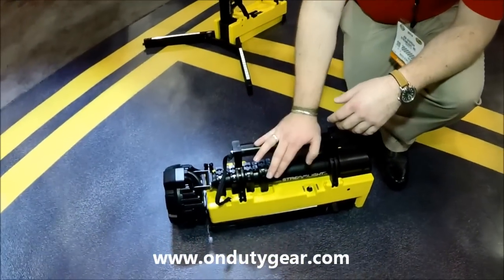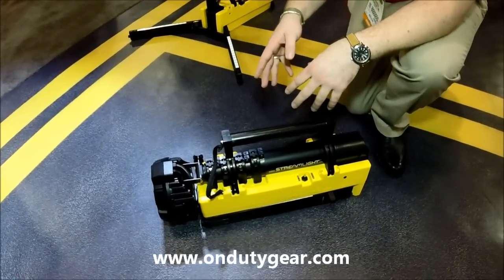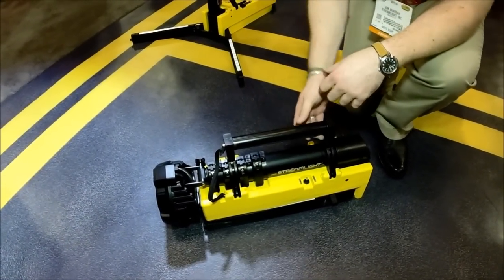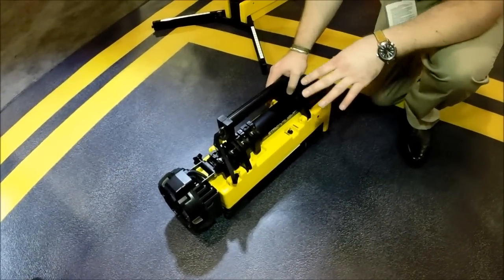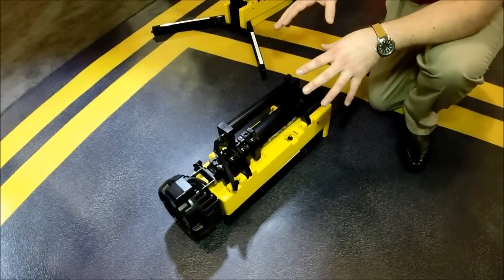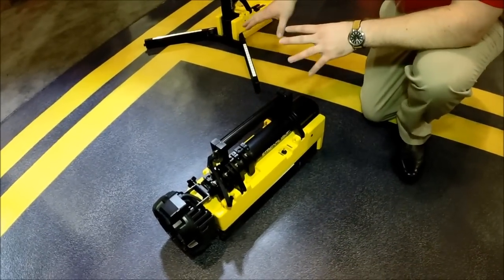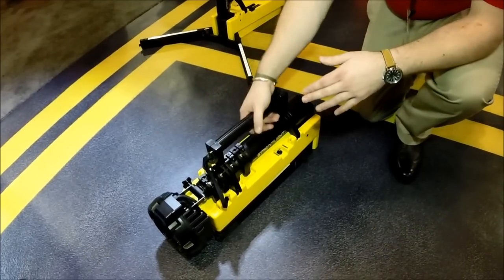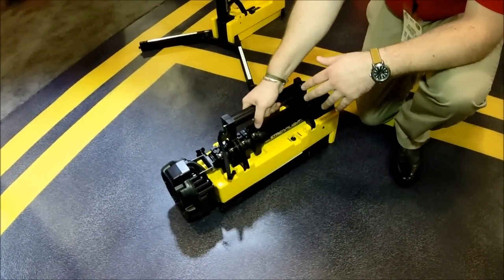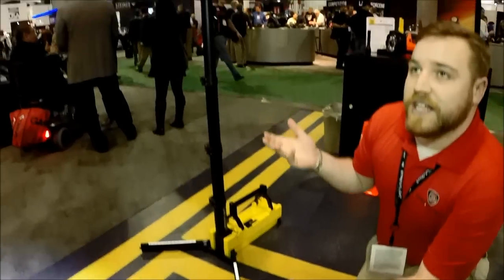The whole theme with this light is versatility and being able to use it exactly the way you need in a tight area where you need to be. We've developed a light that can be deployed at different levels of height. You can choose how high you want it, anywhere from a basic lantern configuration to a full six-foot extension.